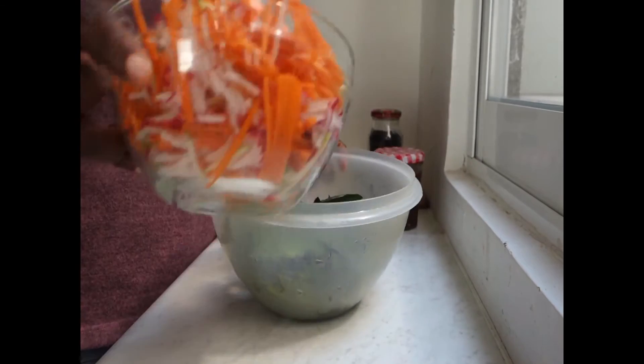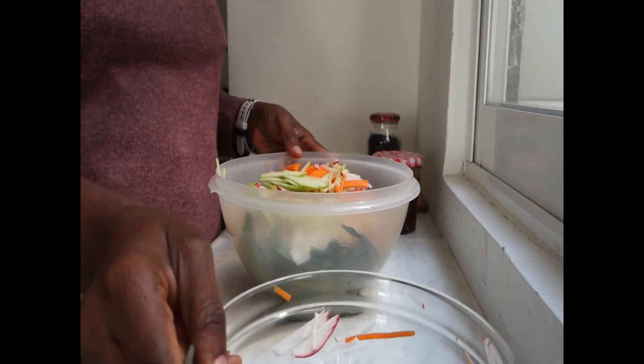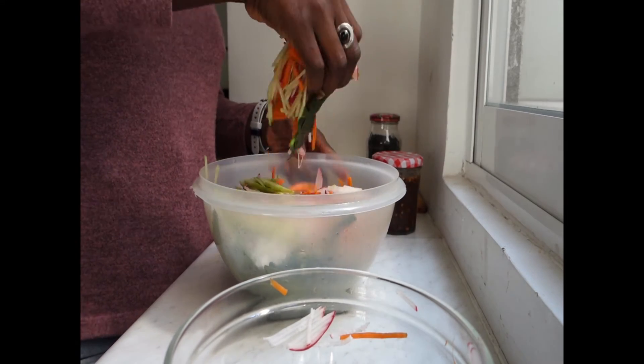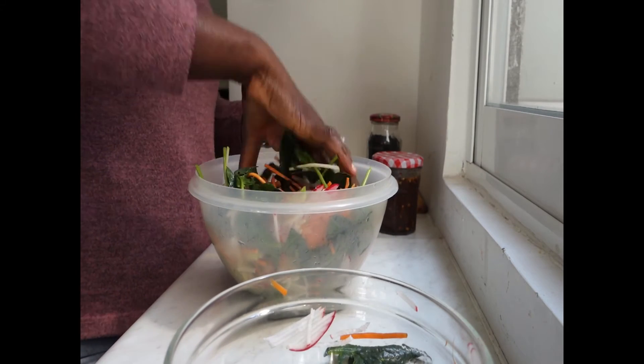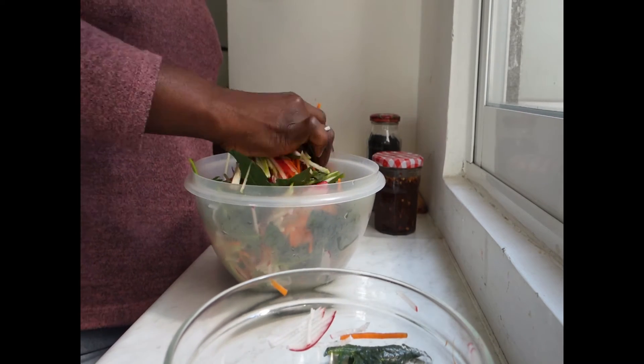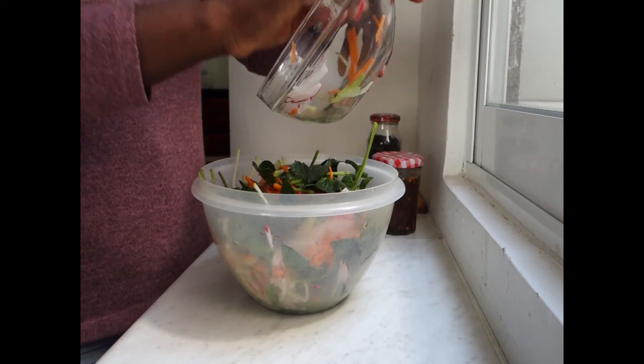Now I'm going to bring everything back together. We're going to do some other things.